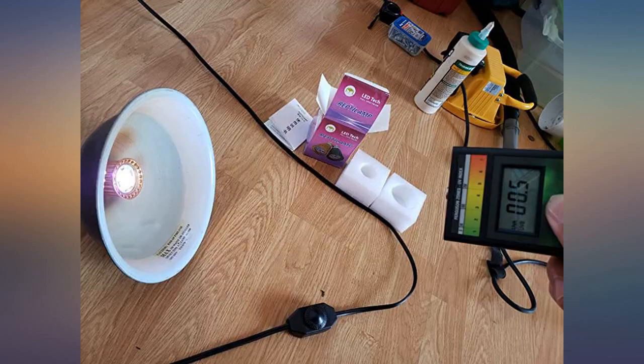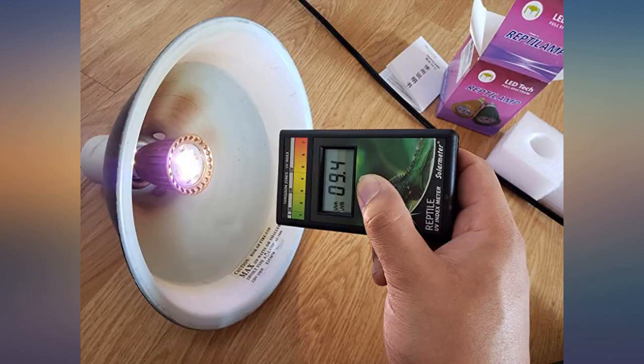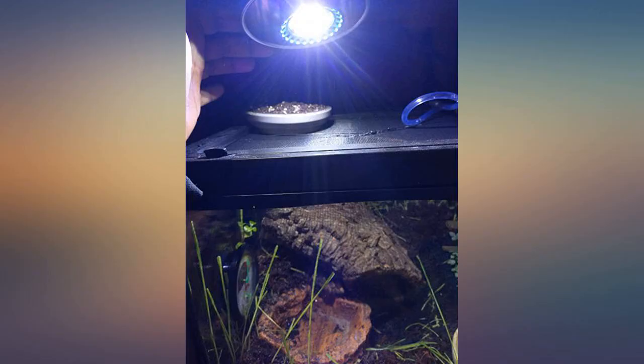I'm getting great plant growth. My fire skink Kyra seems to like it too. On a scale of 1 to 10 it's about a 6 on brightness and doesn't produce much heat — not that it's supposed to. Would love to see more LED bulbs and maybe even basking bulbs as well.